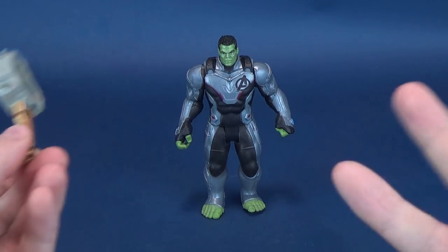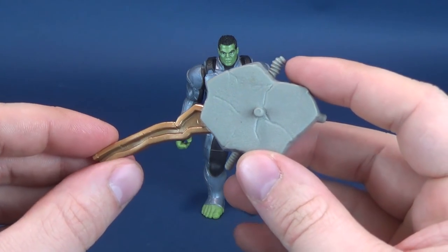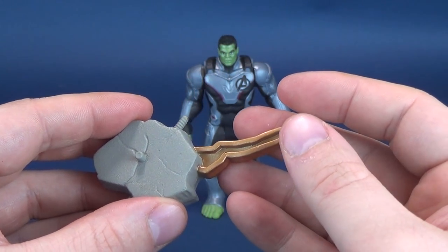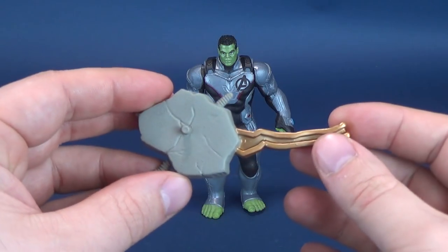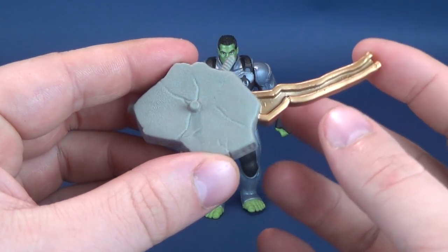I was just kidding about Hulk being useless — but not really. He didn't do much in Infinity War. I really hope he does a lot more in Endgame, and the fact that we are getting a basic version of Hulk in the new Quantum Realm suits, I'm guessing hopefully Hulk will be making a bit more of an appearance than he did in Infinity War.